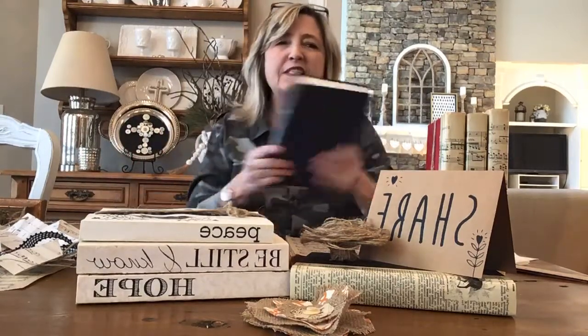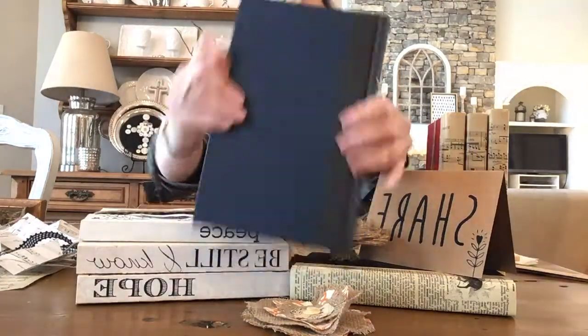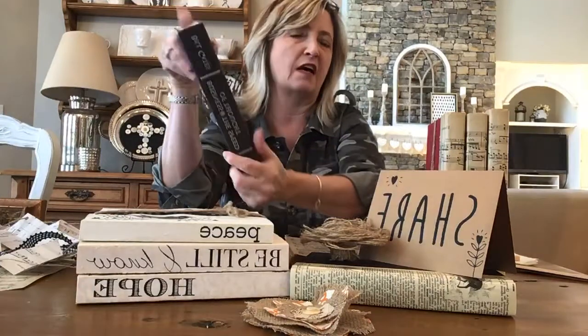I thought I would love to do something with those books, but I didn't really want to have to paint them. They all have nice hard covers but they all have these obnoxious titles on the spine, and I decided I really didn't want to paint those.